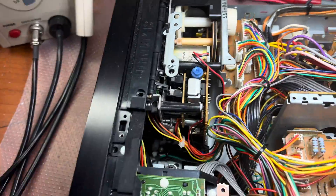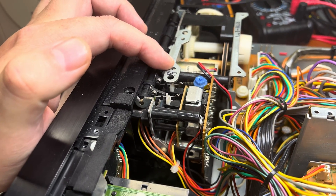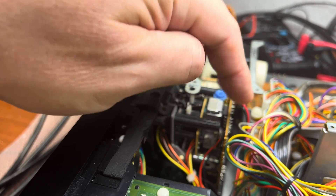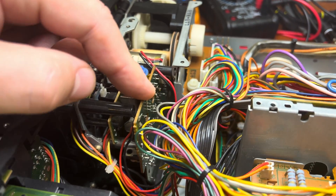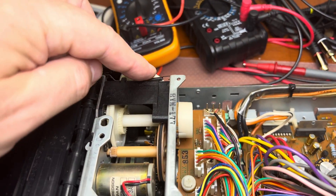And here is the tape transport, which looks similar to the other one I was fixing from the latest generation. Here you can see the direct drive capstan motor board, and a similar control mechanism and similar eject mechanism here.